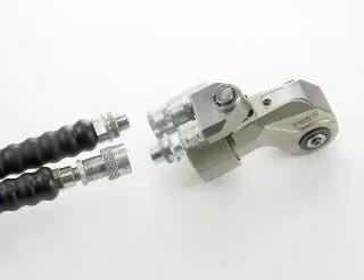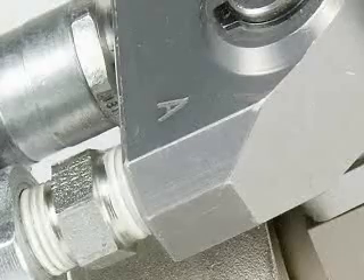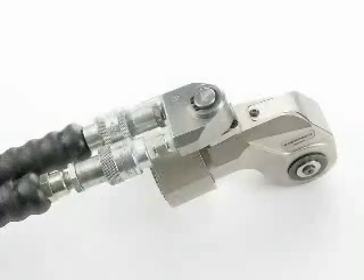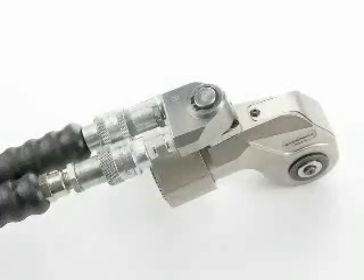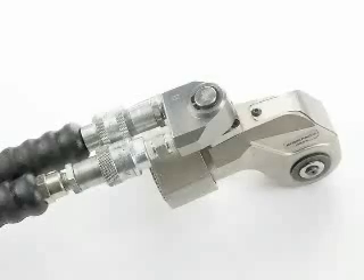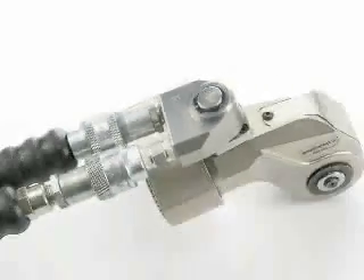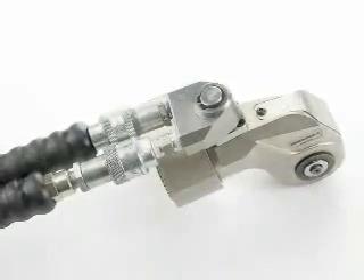Remove the hose dust caps. Notice that there are male and female couplings on the hose and on the S-Wrench. Connect the hose with the female coupling to the advanced side of the wrench — this is marked with the letter A. Slide the sleeve down over the advanced coupling and hand tighten completely. Connect the male hose coupling to the return coupling on the S-Wrench — this is marked with the letter B.